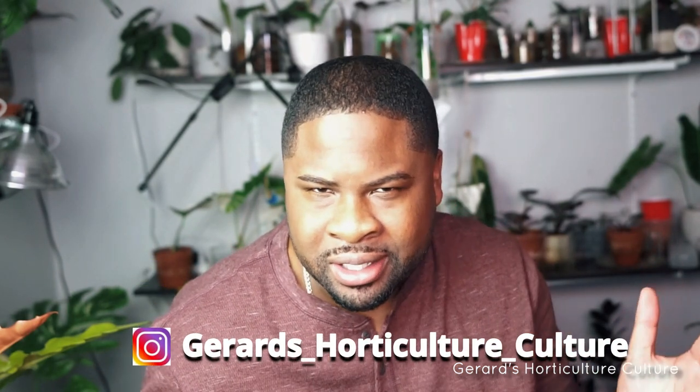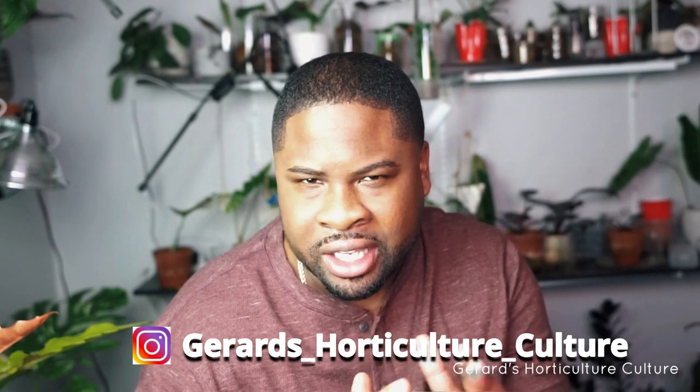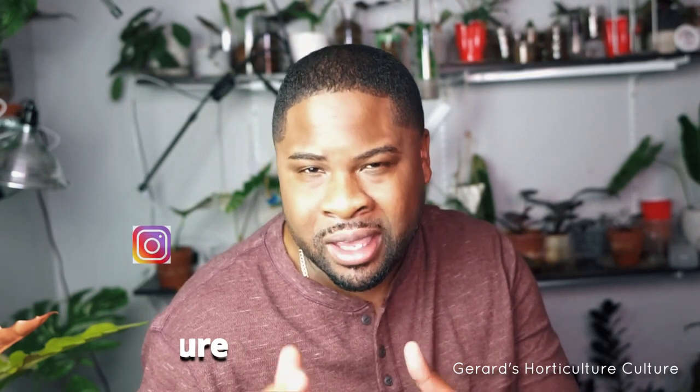My name is Gerard. I'm an exotic plant collector. My YouTube channel is about plant care, plant tips, and just things that I can pass along to maybe help you take care of your plants.